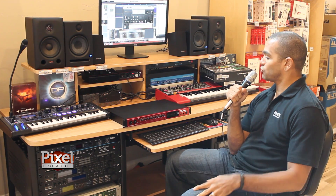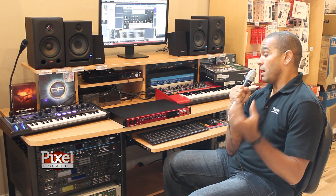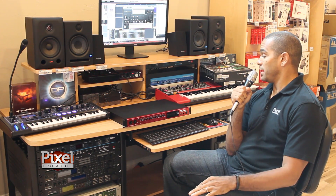The Claret 8 Pre is the first in our brand new Claret Thunderbolt line. It's got 18-in, 20-out, MIDI input and outputs, and ADAT expandability.